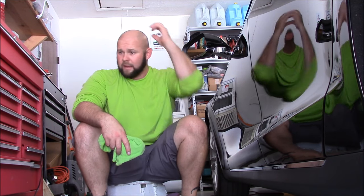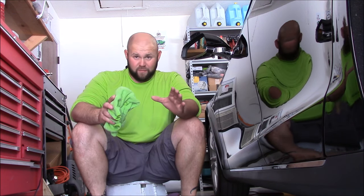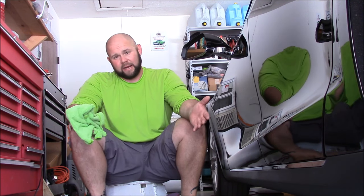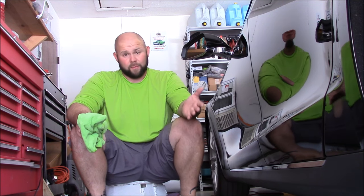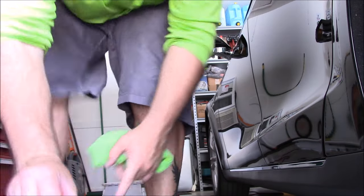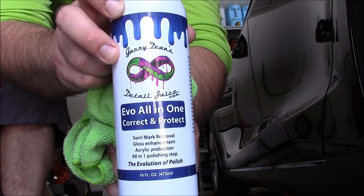So anyway, even the weekend warrior can benefit from the sample pack. But specifically the enthusiast, the 8-ounce and the sample pack of my products will allow you to get into my line for less money than ever before. And I'm pretty excited about that. That has been the brand new Evo All-in-One Correct and Protect from DetailJuice.com.